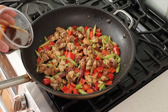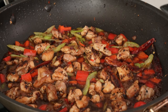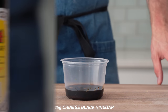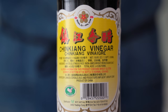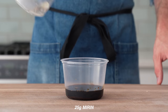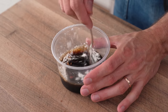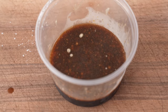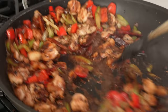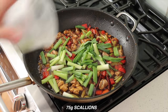Once the veggies have just started to lose that raw edge, in goes my sauce, which comes right up to a hard simmer in a really hot pan like this. To make this sauce I combined: 75 grams of soy sauce, 25 grams of dark brown sugar, 25 grams of Chinese black vinegar — a savory but dark and just slightly sweet ingredient, sub rice vinegar if you can't find it — 25 grams of mirin (white wine if you don't have it), 20 grams of sesame oil, and 3 grams of cornstarch. Stir that up — tiny clumps of cornstarch are totally fine, the high heat will melt those out. Right away, that cornstarch is gonna thicken the sauce slightly.